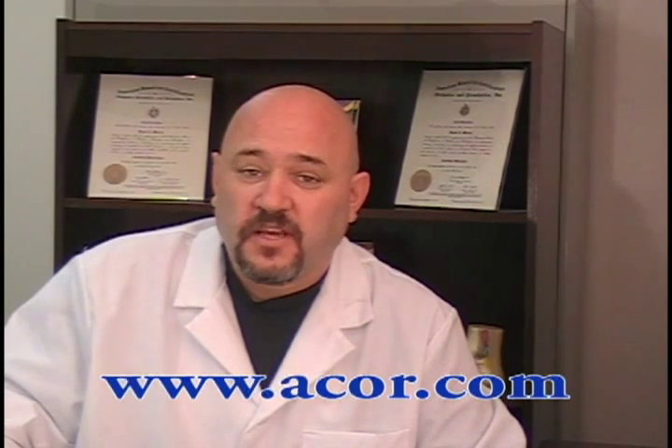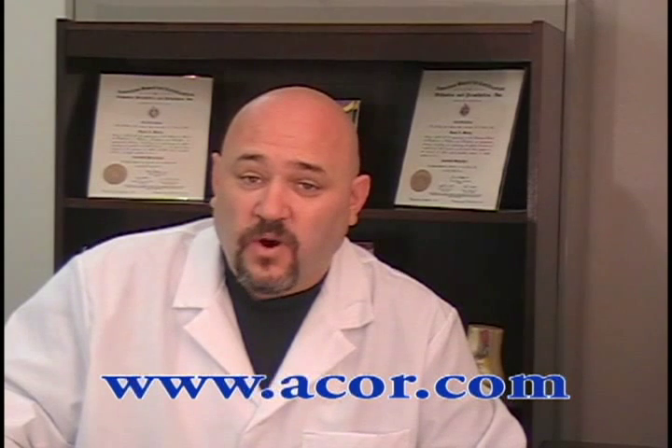For more information on what you've seen here today, or to watch another ACOR educational tutorial, visit us at www.acor.com. Thanks for watching, and good day.